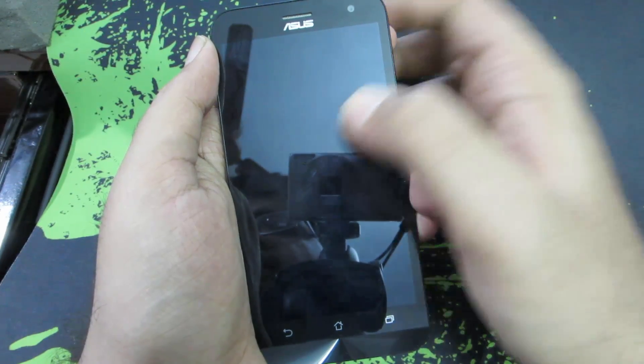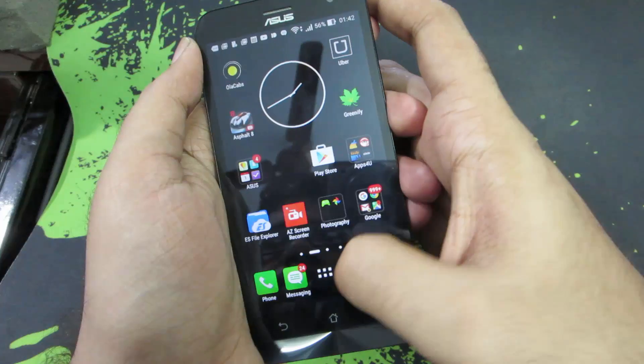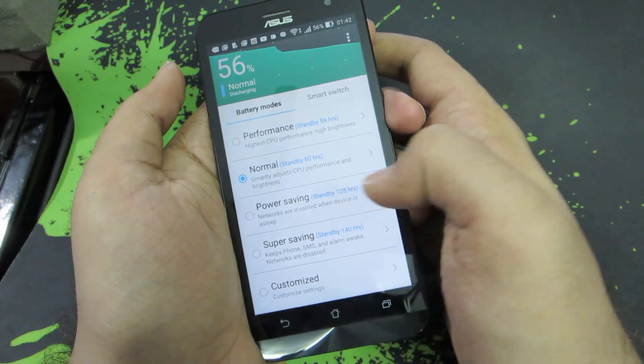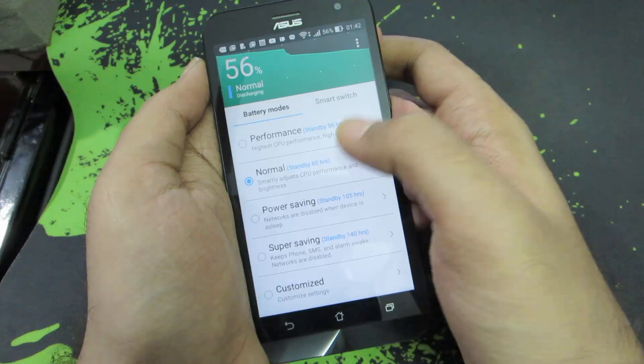As mentioned earlier, you can double tap the status bar anywhere to put the device to sleep, and double tap to once again wake it up. This device also comes with some nice options like a power saver — over here you have your battery modes like Performance, Normal, Power Saving, and Super Saving.